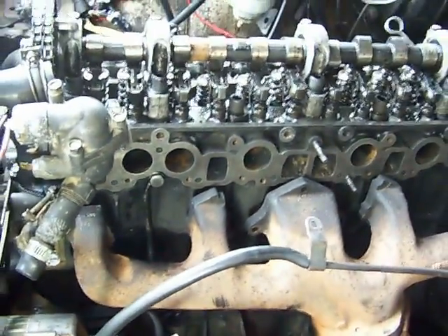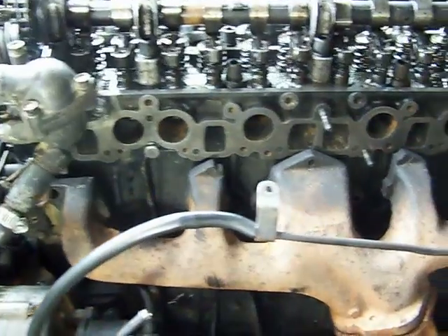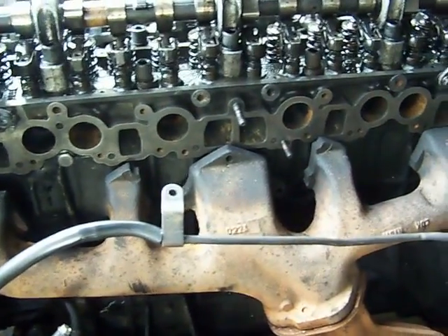So the exhaust manifold connects here, as well as the air intake manifold.